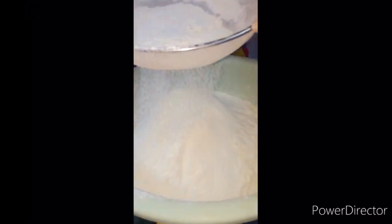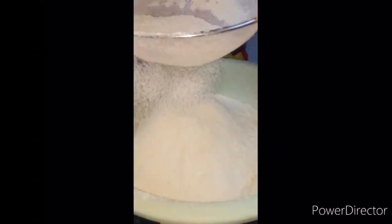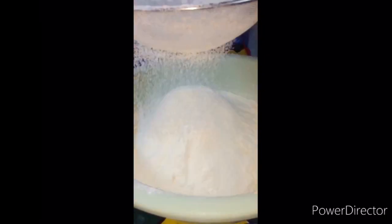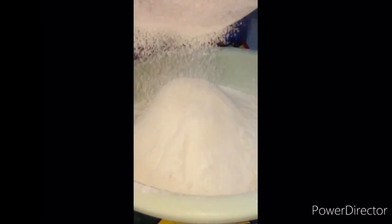Sift the flour and soda bicarbonate. Blend banana and pour into a bowl that contains oil, then stir them.